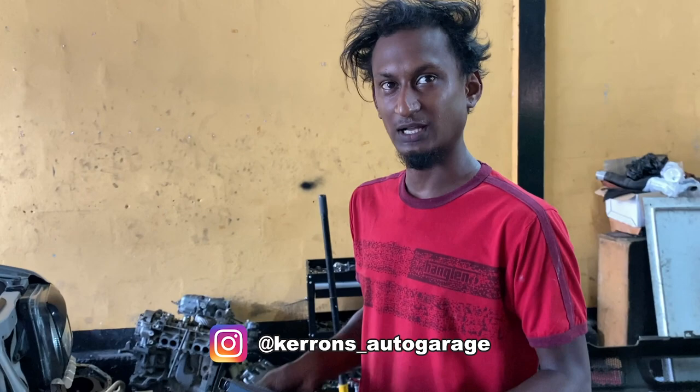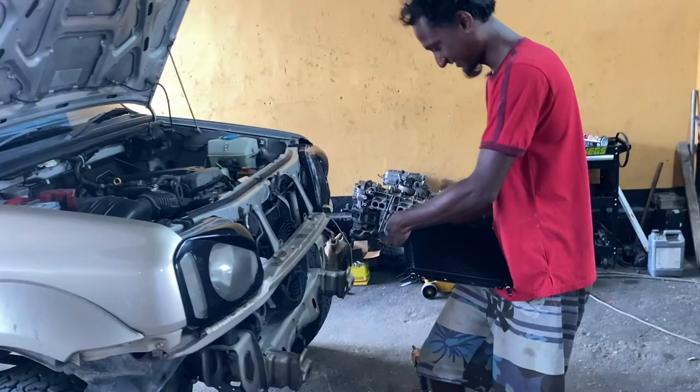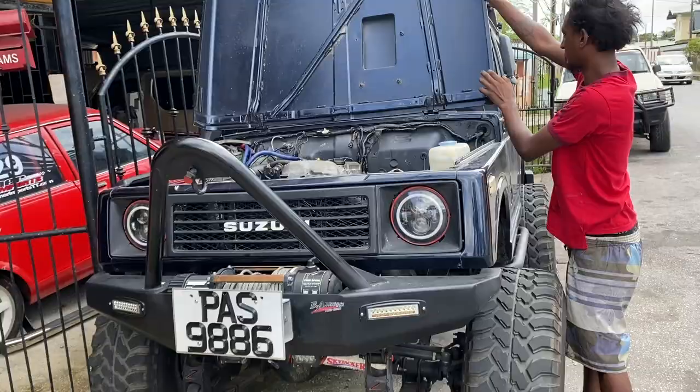Karen is also the one who did the lift on this Jimmy — you can check the previous video for that. If you need a Jimmy service, modification, or anything, check Karen. I'll put his information in the description — I would highly recommend him. Check this out: Karen just did an engine swap on this Jimmy as well.